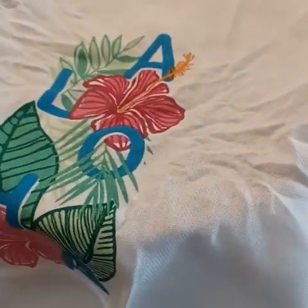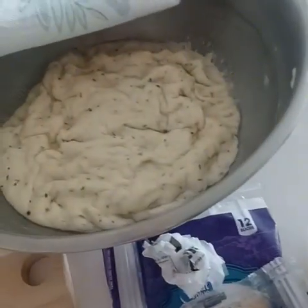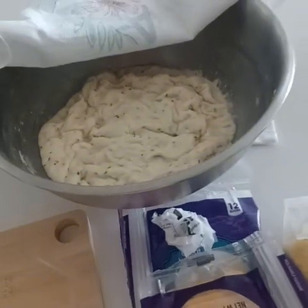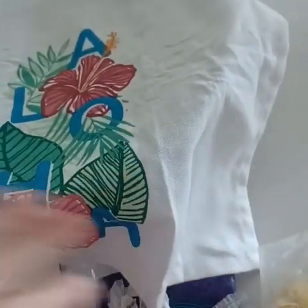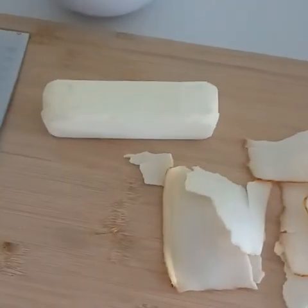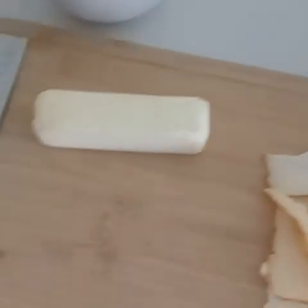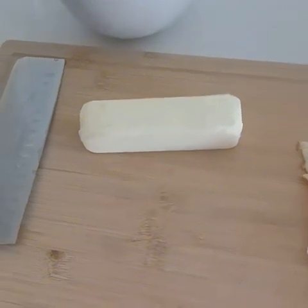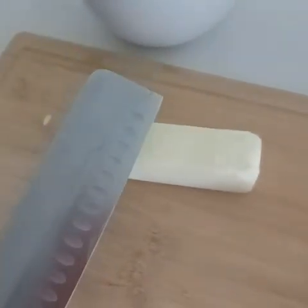Alternatively, if you're not ready to make this now, you can let it rise for two hours and then put it in the fridge for up to 12 hours. At that point it would need yet another one to two hours outside to get back to room temperature. That's what I did — I put it in the refrigerator overnight, and once I was ready to remove it from the fridge, I let the bowl and dough reach room temperature again.